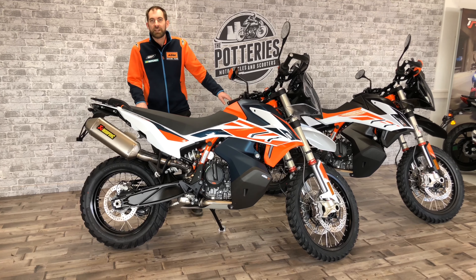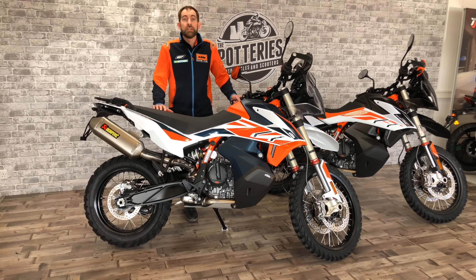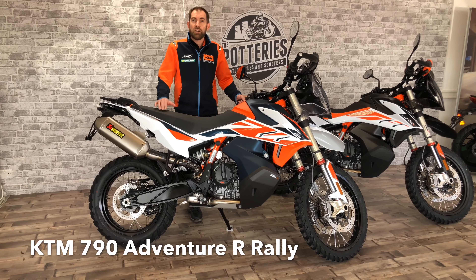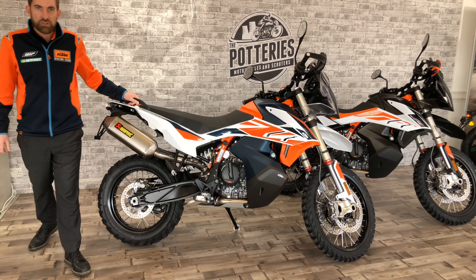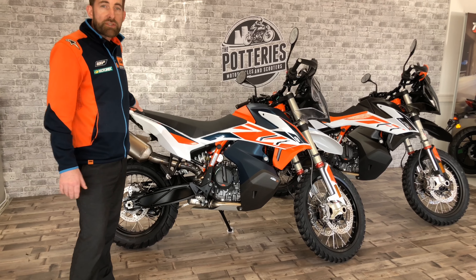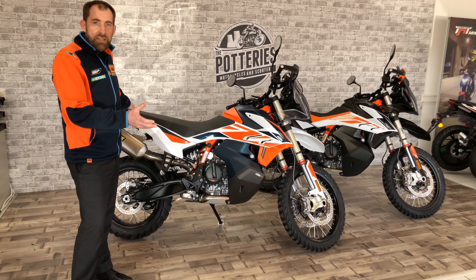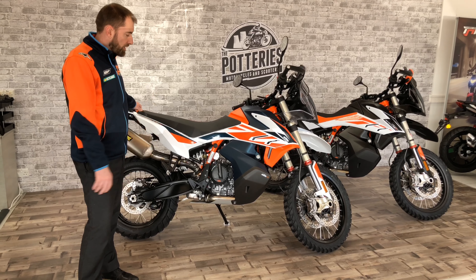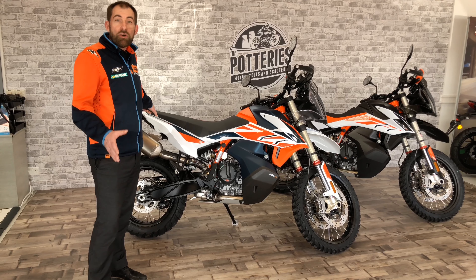Hi, this is Andrew from Potteries Motorcycles and Scooters. I'm excited to present to you the all-new KTM 790 Adventure R Rally. Let me talk you through a few features of this bike. It's based on the very capable 790R, but this one has had the bug thrown at it — it's got every conceivable part you could want, and it's purpose-built for hardcore off-road enthusiasts.